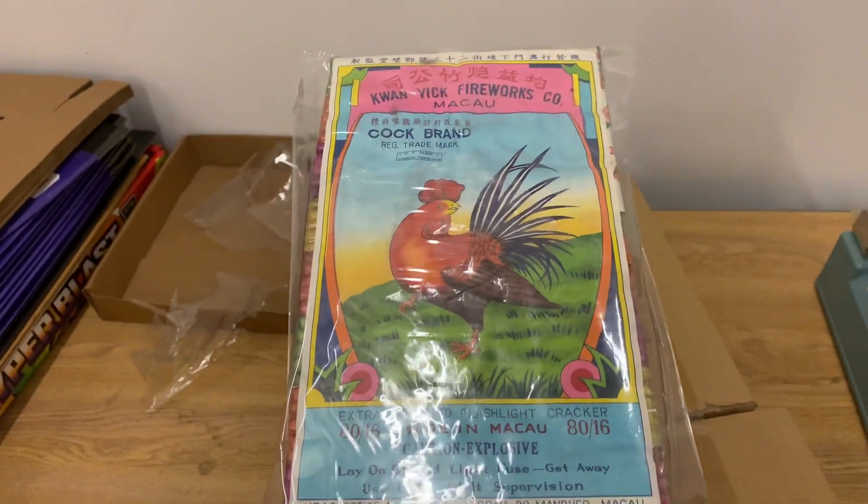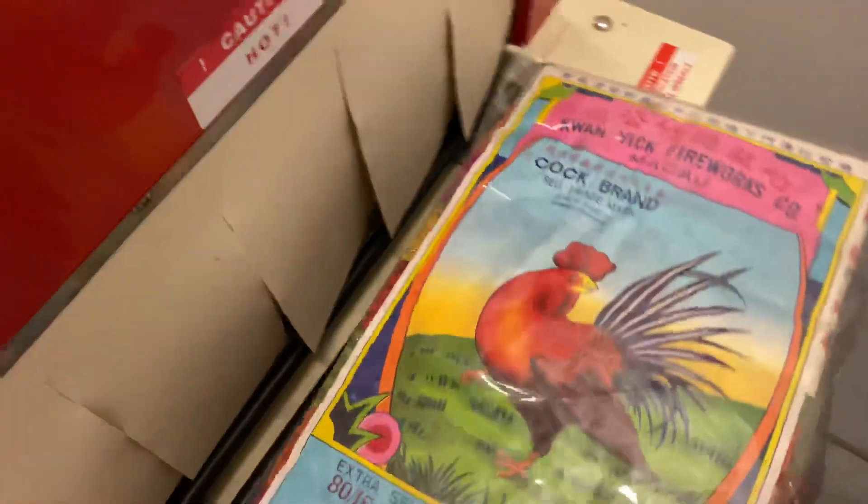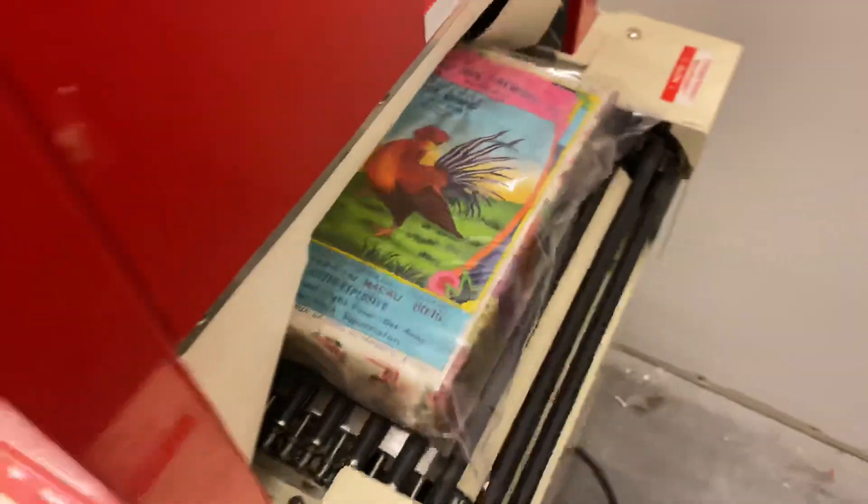All right, there goes the cot brick — put him inside and see how he comes out.